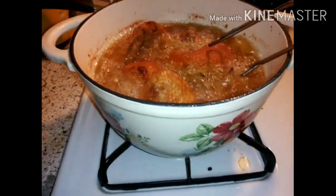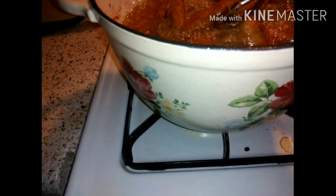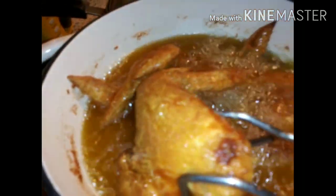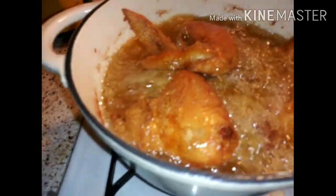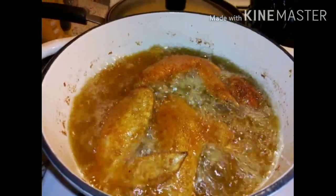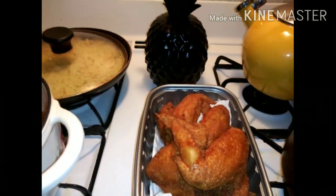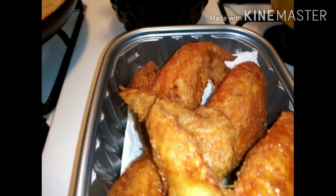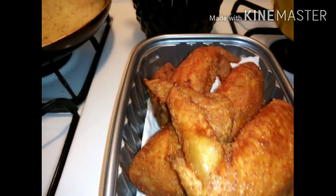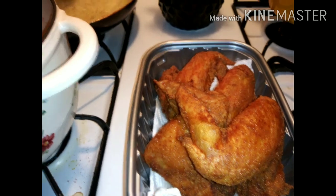We are checking on it again. That's what I'm talking about — some golden fried chicken! I'm hungry, hurry up! You see how the grease is calming down? It's not as loud — it's getting done. Next time I come on, it'll be plated. Oh my lord, look how good and golden this chicken is — paprika, mustard, and a Dutch oven!